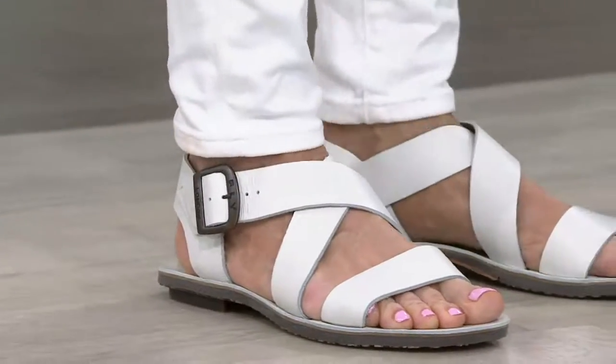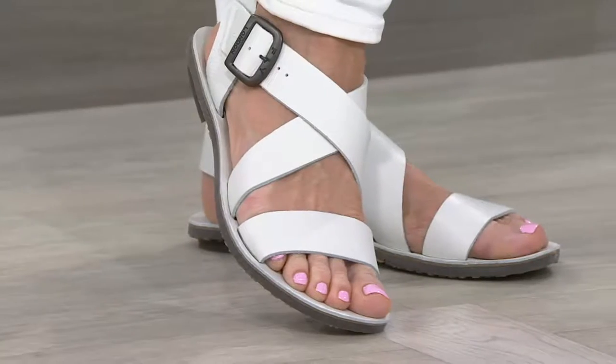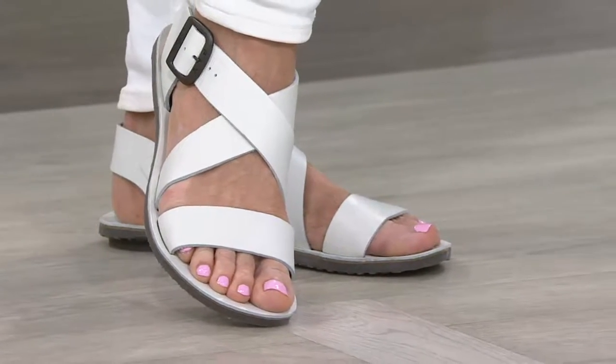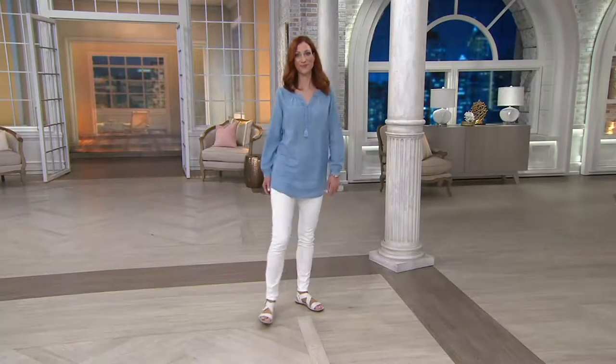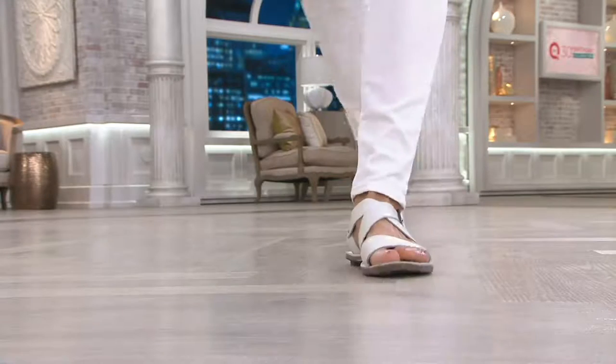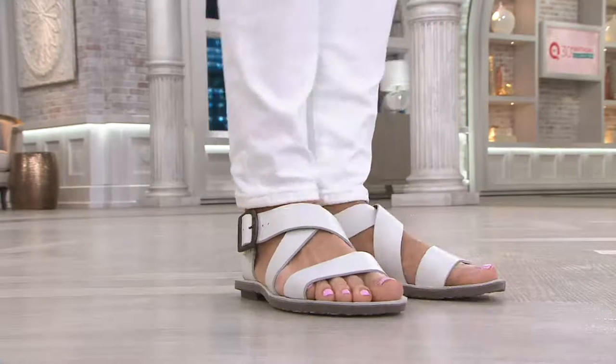I can wear it season after season. Maybe I'll grab one pair that's on-trend and not spend much on it, but a classic Roman style like this — I'm going to invest in the quality of the leather and the craftsmanship so I know five years from now I can still pull this shoe out of the box and wear it.